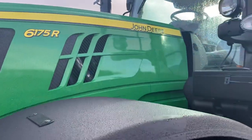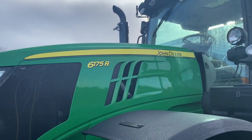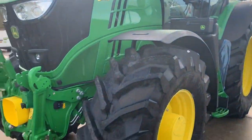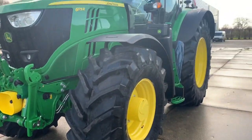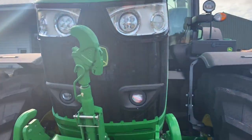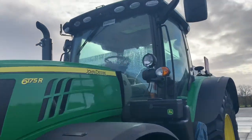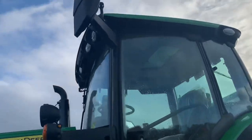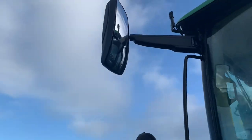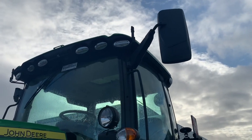Welcome to the unboxing of a new John Deere 6175R, straight from the factory, just delivered. It's model year 21. There's not a lot of new stuff on it, except one thing that is new: the mirrors. They're looking like the mirrors on the new 7R and the 8R.